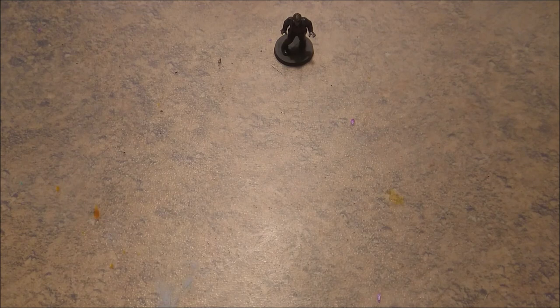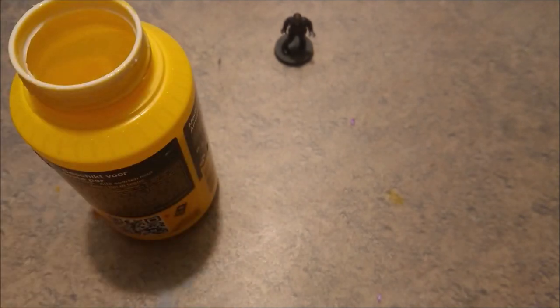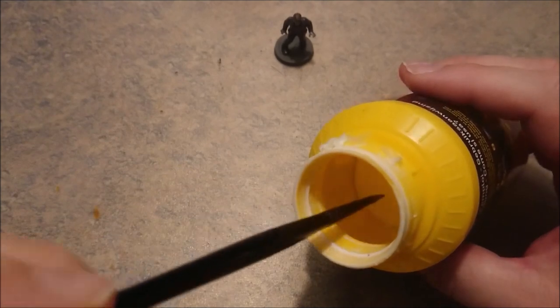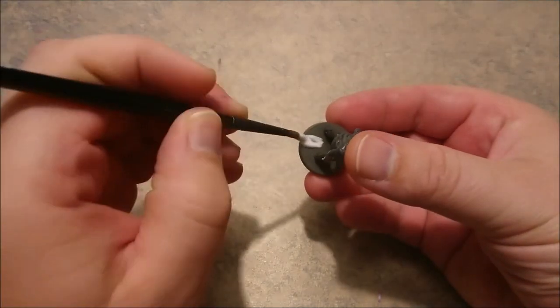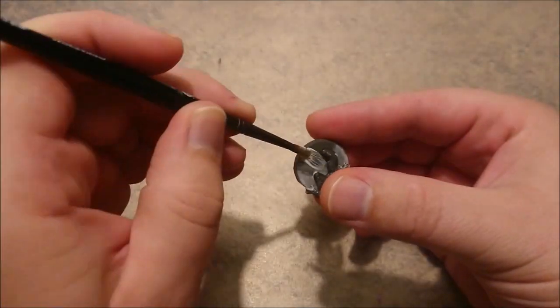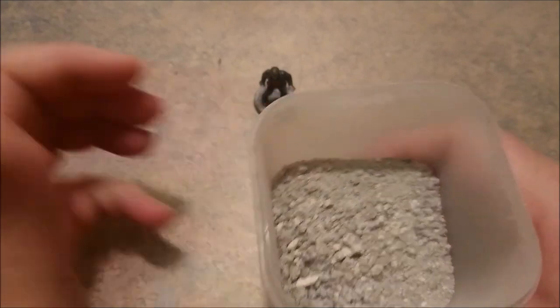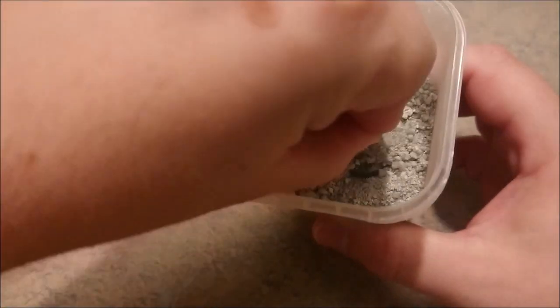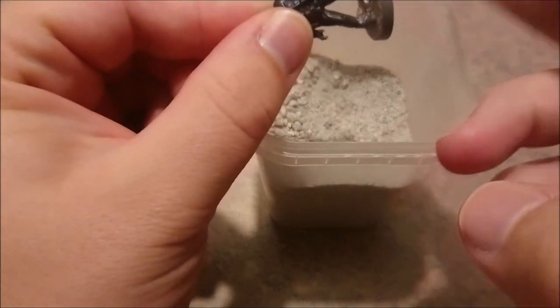So when the bottle is opened, just dip your brush in there. Be sure to clean it off really thoroughly after you use this, because this is glue and it's insanely thick glue. So when you're done, wipe away the edges. As you can see right there, just dip it in and push it around in the basing, then tap the rest off.